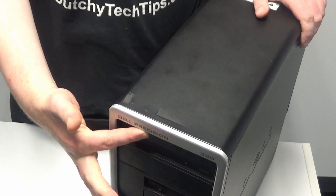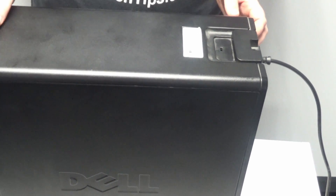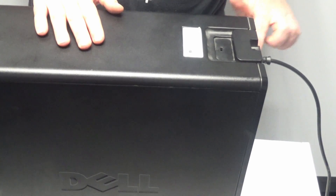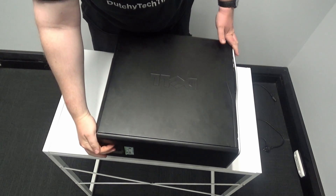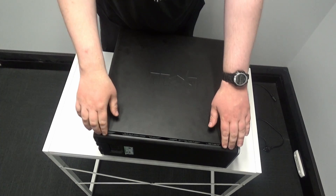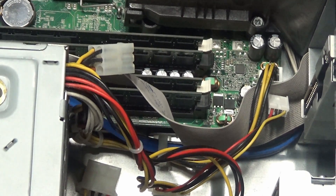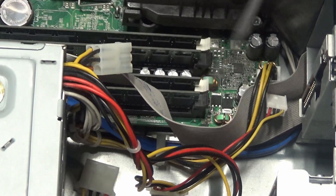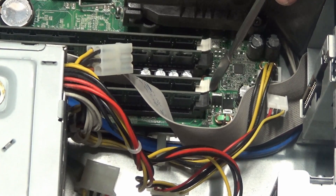In this video we will be using the Dell Precision 390. First thing you need to do is find the power cord and disconnect it. This Dell Precision case has a latch — simply give it a tap and the cover should just pop off. This computer has dual channel RAM. You can tell the difference by the two different colour tabs: black and white.